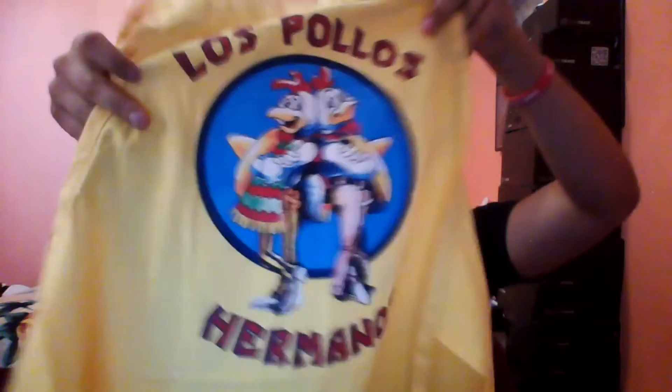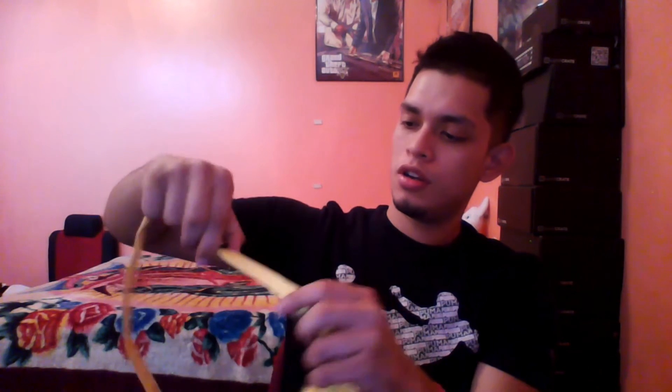The first thing I see is this little bag. I'm not sure what's in this bag, but it says 'keep away from babies and children' and to dispose of the bag. Let's see — oh, it's an apron! It's a little 'Los Pollos Hermanos' apron.